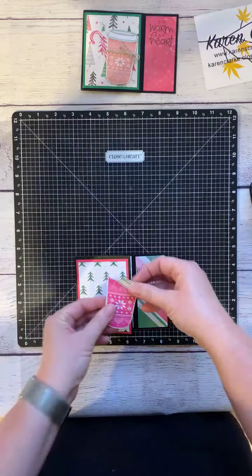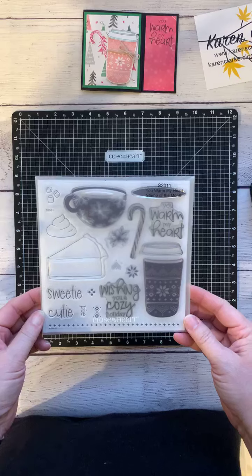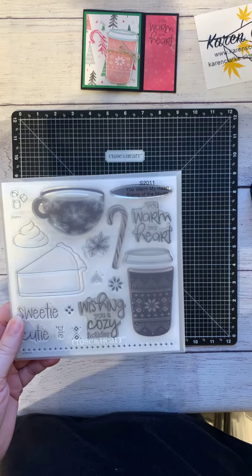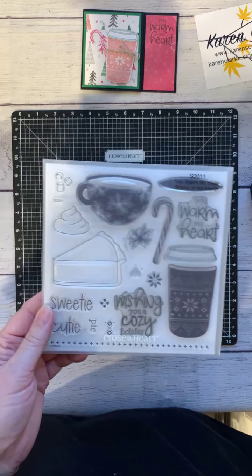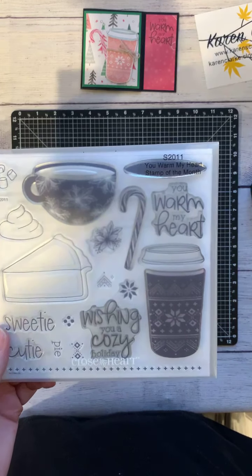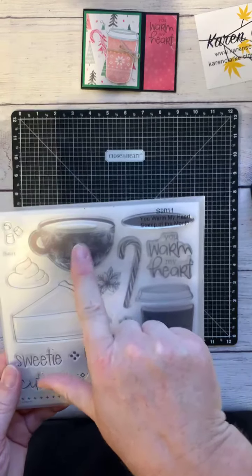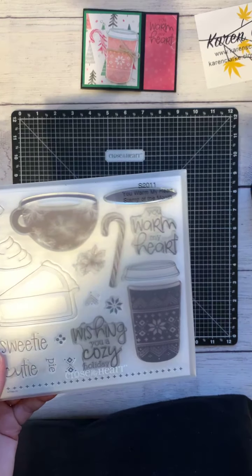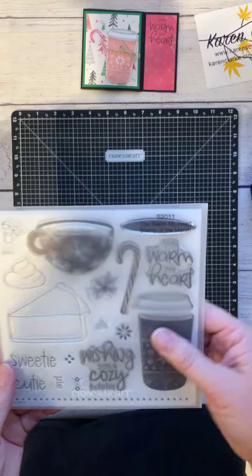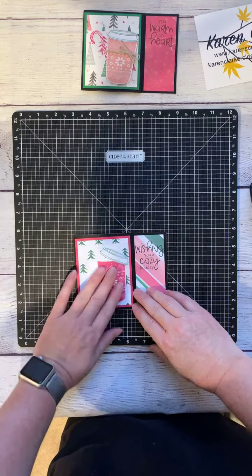I cut a little coffee cup and lid, and the sentiment comes from the November Stamp of the Month from Close to My Heart. Those of you who are in my VIPs can get this stamp for free with a $50 purchase on my website during November. If you're not a VIP, the stamp set is just $5 with a $50 purchase, otherwise it's $18.95. This is great for people you give coffee or tea gift cards to — there's a larger coffee cup, hot cocoa option — perfect for decorating cards this time of year.